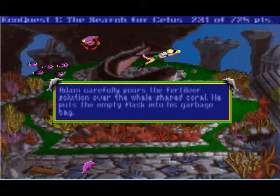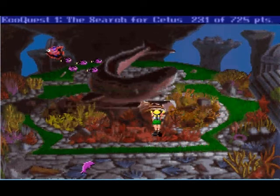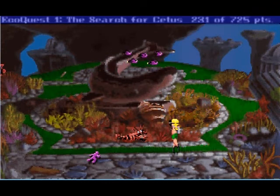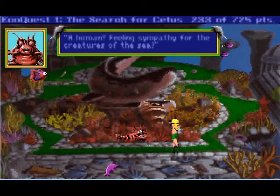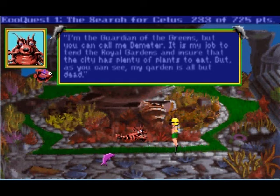Adam carefully pours the fertilizer solution over the whale-shaped coral, then puts the empty flask into his garbage bag. The oil begins to dissolve — it's working! What are you doing to my coral, child? I'm destroying it? I just put some solution on the coral that will create bacteria to eat up the oil — I only meant to help. I felt so sorry for the poor coral. I feel sorry for this poor child that was roped in to do the voice for this child, feeling sympathy for the creatures of the sea. I know, it's shocking, isn't it? My name is Adam — it's not magic, just science.